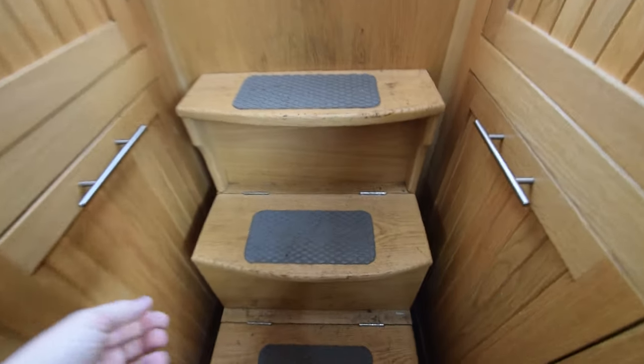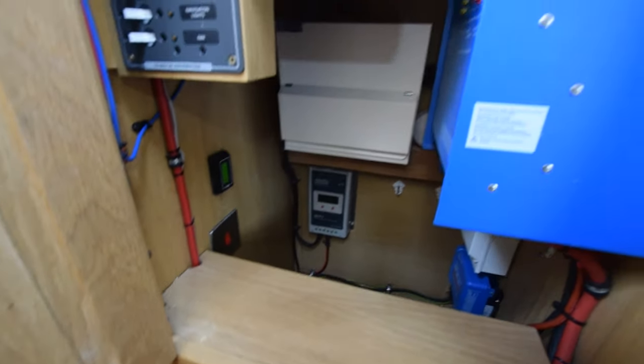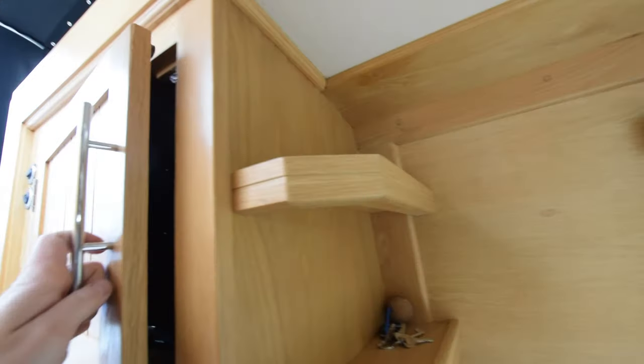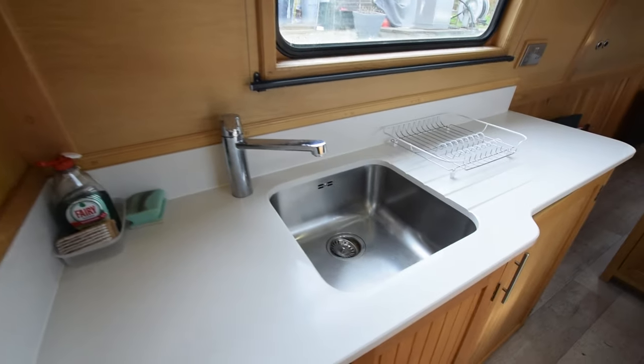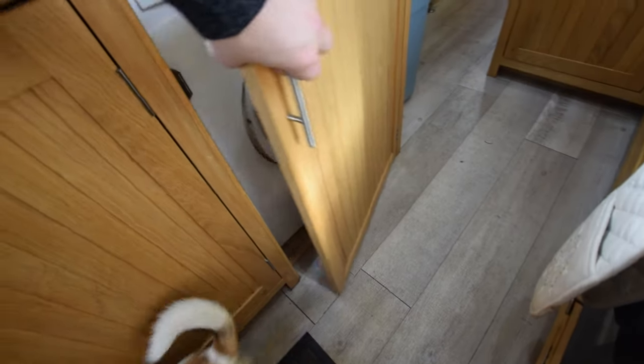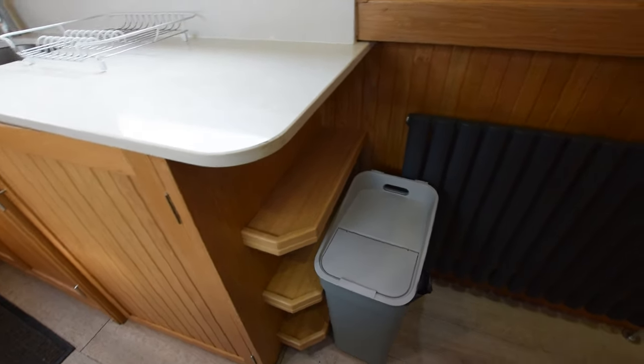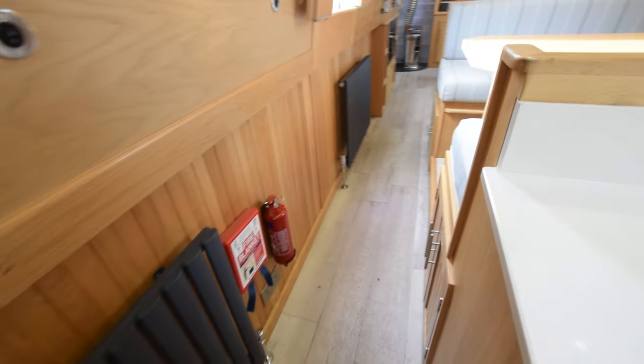And in here is a bit of a hanging wardrobe — coats and things for outside. Storage under the steps. In here is the electrics: it's a three kilowatt Victron inverter charger, all the isolation switches, and there is a galvanic isolator on board. The landline hook-up point is on the roof inside the pigeon box, if you come and see the boat and struggle to find it. Stainless steel sink with lots of storage underneath.